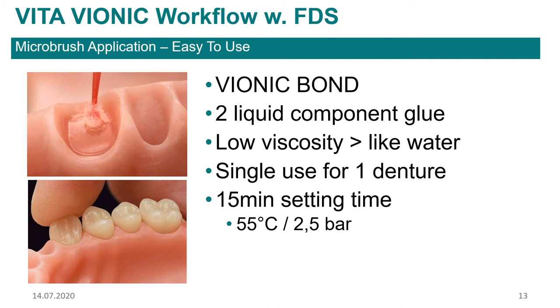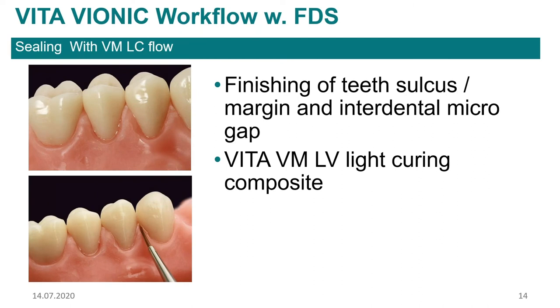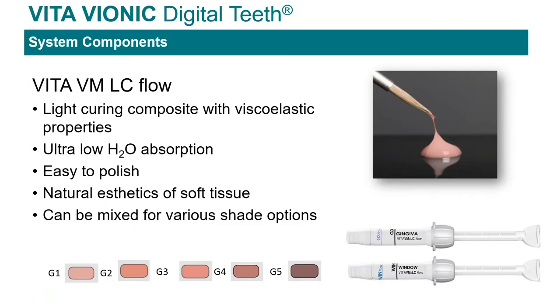The bionic bond is an auto-polymerizing resin. If you put it into the pressure pot, it will cure in 15 minutes, or if you leave it out on the bench, it will fully cure within 12 hours. It's very easy to use and works very well. We also have our VMLC light-cure composite, which you can use to finish or fill any micro gaps, or use the clear 'window' to fill in the interproximals between teeth so patients don't have to floss the denture. The VMLC comes in window (clear), five gingival colors, and a paint kit depending on how aesthetic you want to get with these dentures.